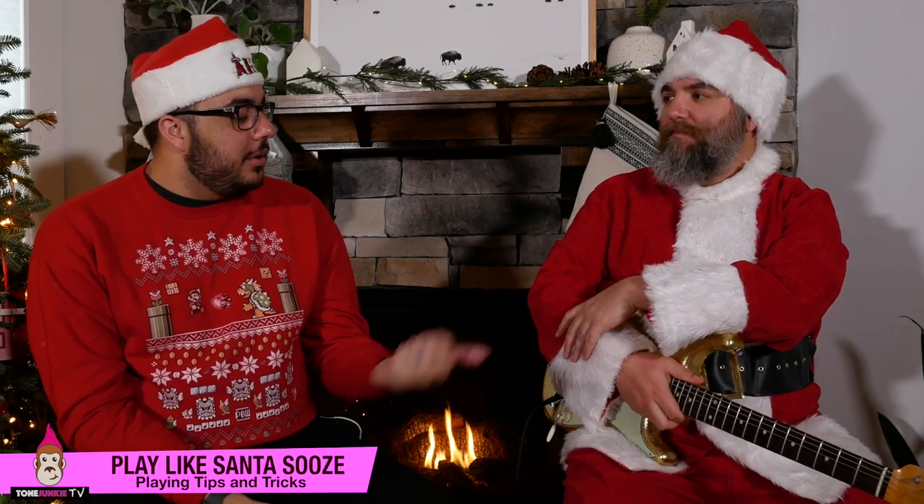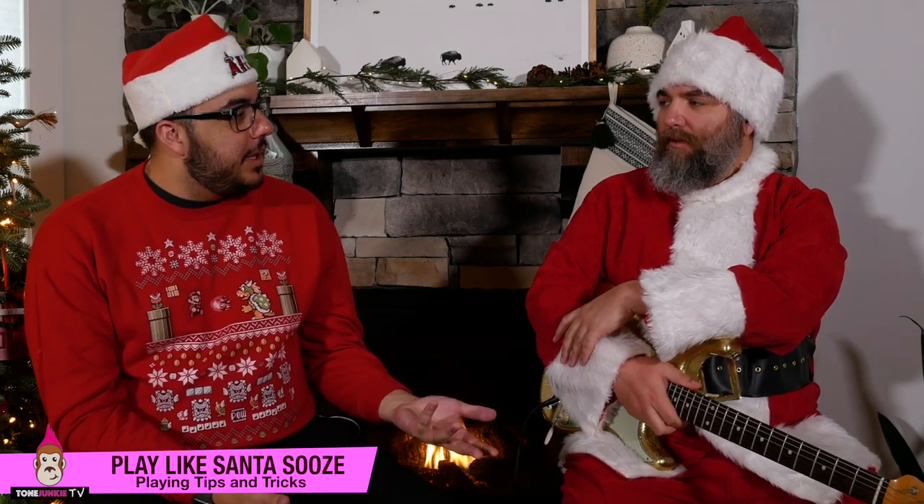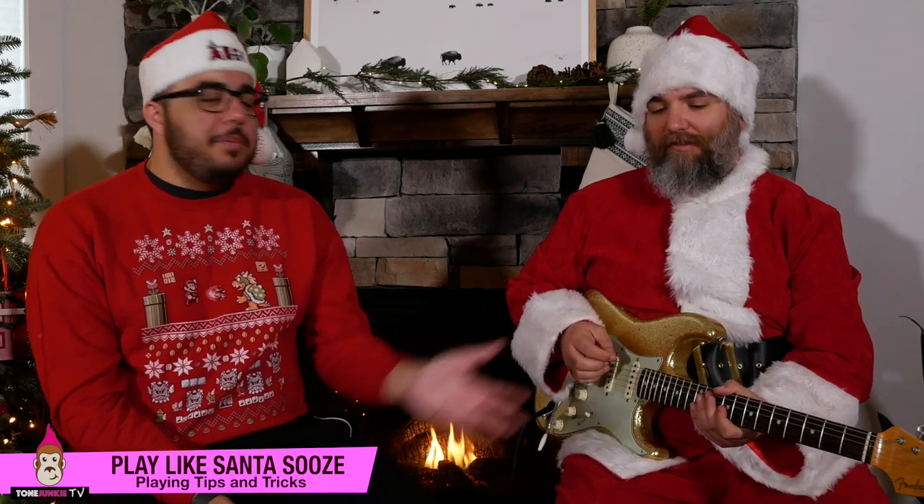I thought it would be cool if you could play us a little piece — maybe a little Christmas piece because it's timely. We're dressed like this because we're recording this during Christmas. People are going to be watching this video in three months and it's going to seem ridiculous. But this is how to play like Santa Suze. I thought it would be cool if you could play something very Suze-esque, and then we could break down some of the things you're doing and give people a couple of useful, practical, applicable tips for how to play a little more like the Suze. What are you going to play? Let's see — Hark the Herald Angels Sing. How appropriate.